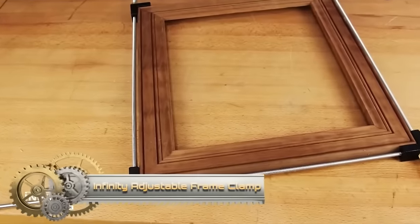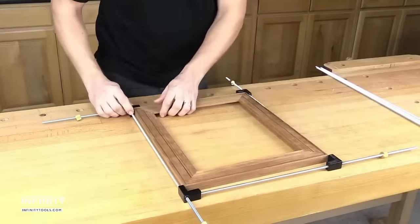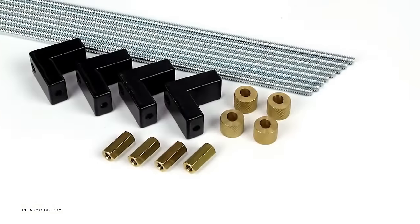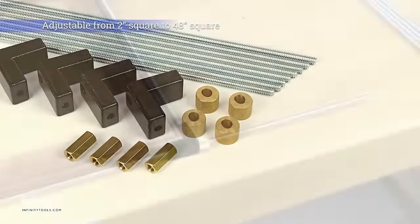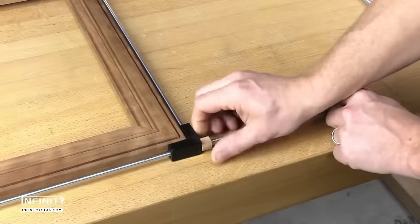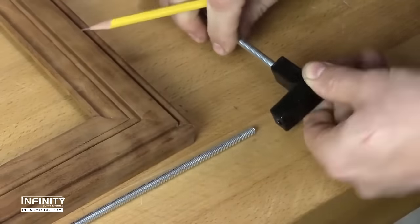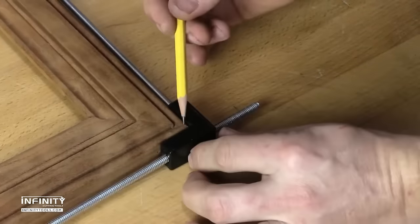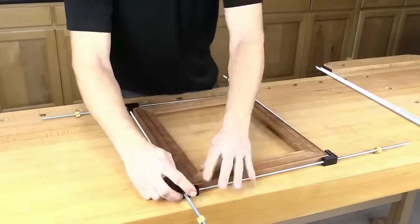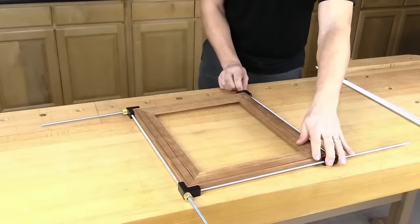The Infinity Adjustable Frame Clamp, crafted from durable aluminum, is ideal for securely holding objects like picture frames and mirrors during crafting or repairs. It boasts a unique speed nut design for rapid adjustments and a swiveling base for versatile positioning. With a clamping capacity reaching up to 48 x 48 inches, this tool promises both efficiency and flexibility. It's a must-have for any workshop, ensuring stability in woodworking, framing, and other hands-on projects.